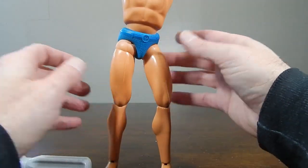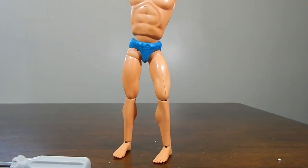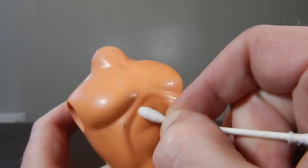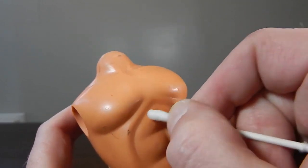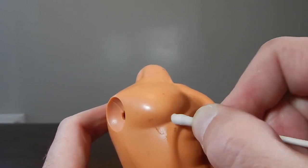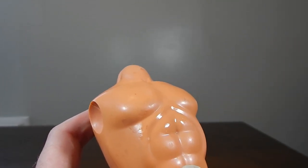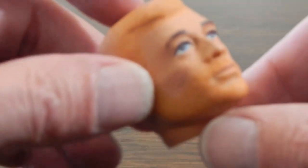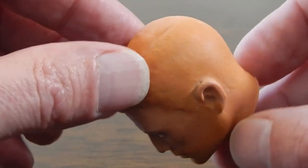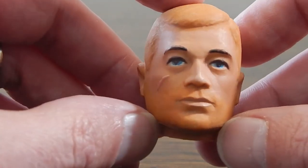That takes care of the leg issue, so I'll go ahead and start cleaning him up a bit. The head has been all cleaned up — I took my time to make sure I got the glue residue and everything off to start fresh for a new flock. I'm going to go ahead and reflock this guy.